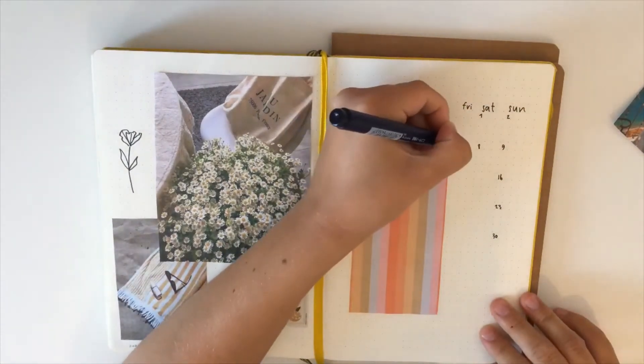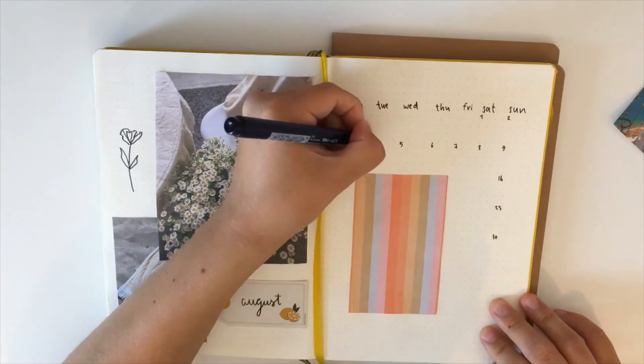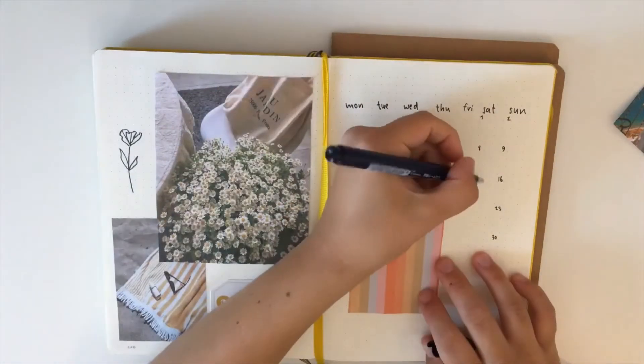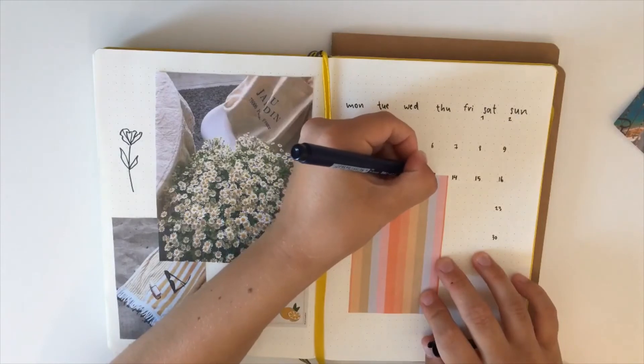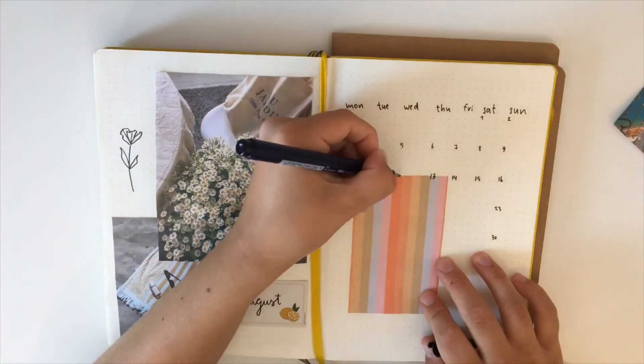Now I'm just going to be finishing the dates of August, and this is actually something I'm always so nervous about because it's so easy to write the wrong number and then I'd have to do it all over again.